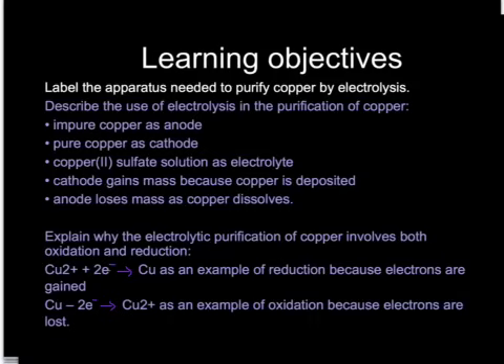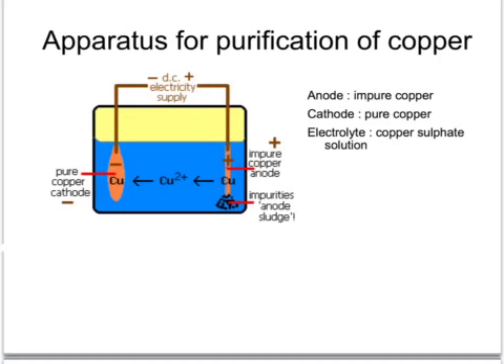Copper is purified by a process called electrolysis, and much of this is at higher level. You need to understand the names of the electrodes and the electrolyte, and what happens during electrolysis in terms of the transfer of electrons. Here is a simplified diagram of the apparatus for the purification of copper, taken from the BBC Bitesize site, which is well worth having a look at.